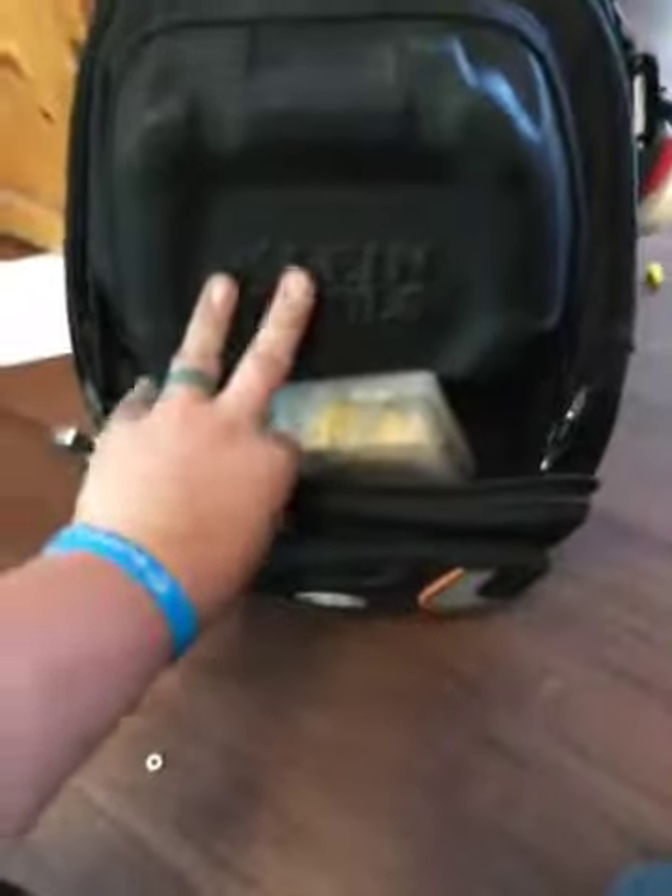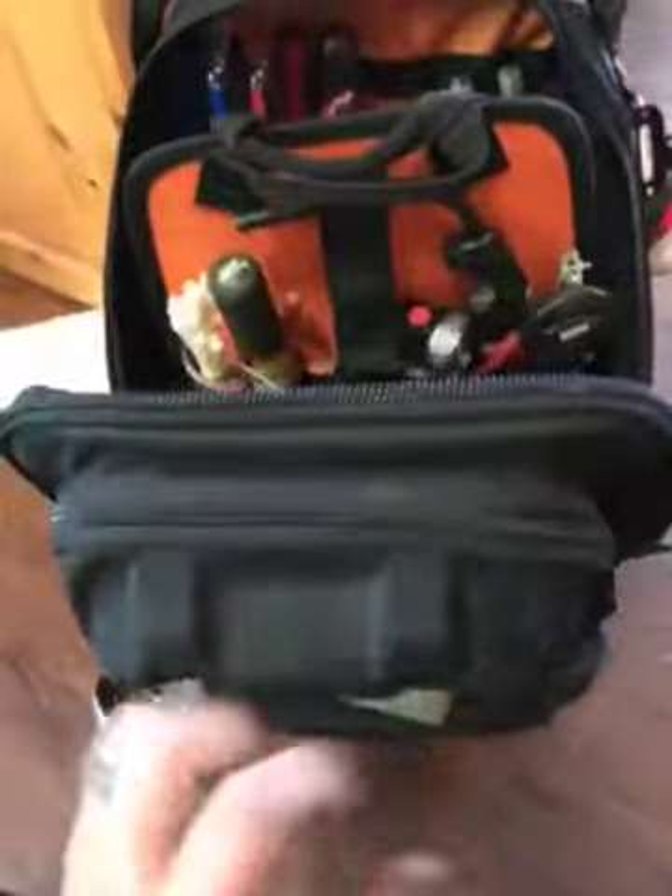This is my Klein Tools backpack. I really like it for certain applications.